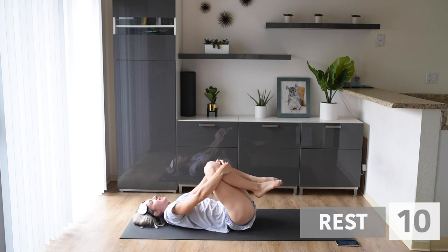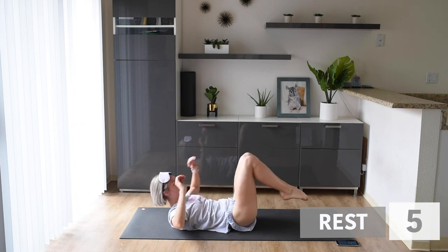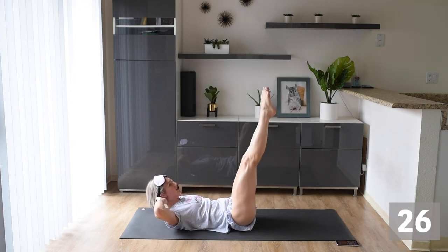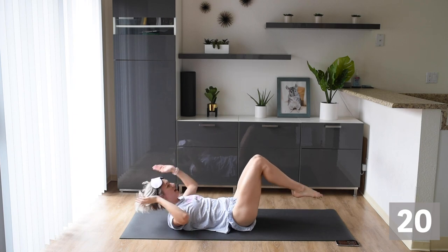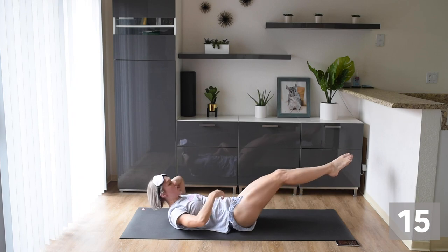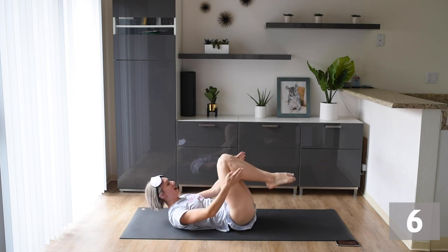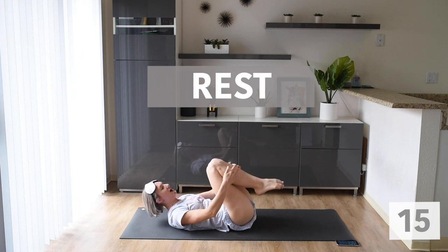Up next, we're doing double legs. So we're taking those legs out, and then we're tapping hand to feet — out and in. Modification: you can just go straight up and down, or you can take feet down and up. The only thing I ask is that you engage that core. I want your core to be on fire. I want you to feel that belly button sucking to the ground, with no gaps between your back and the floor. Awesome work.